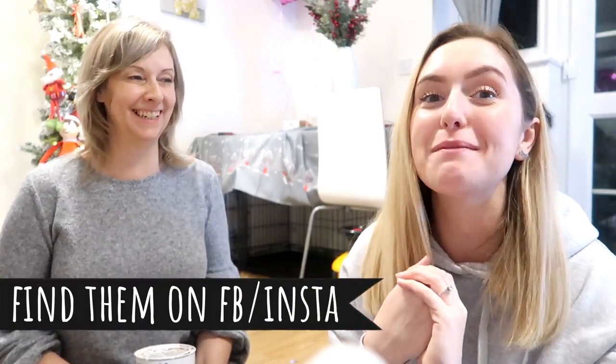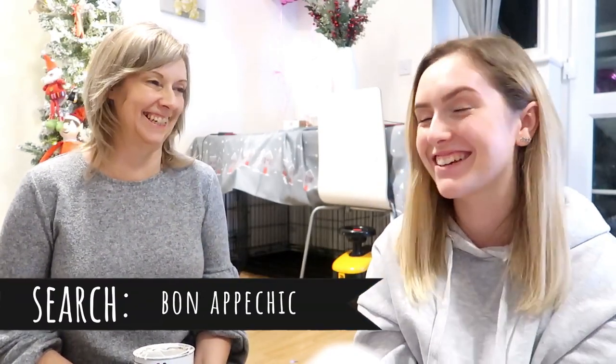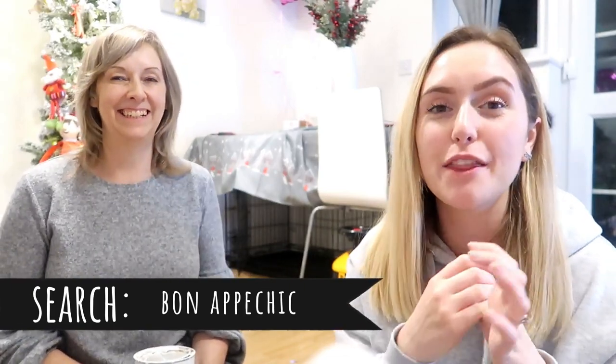Sue comes from a delightful little store in Crowland called Bon Appetit Chic — I'm not sure whether I say it right. Bon Appetit Chic? There you go, I told you I didn't know if I could say it right! And the paint we're going to use today for our dressing table is Frenchic.